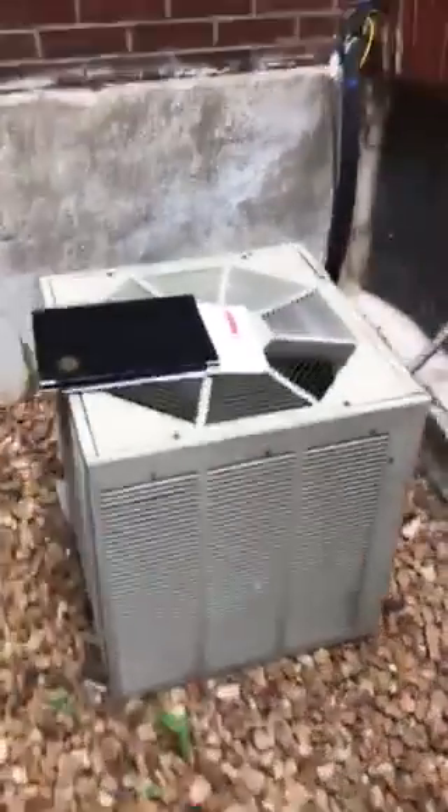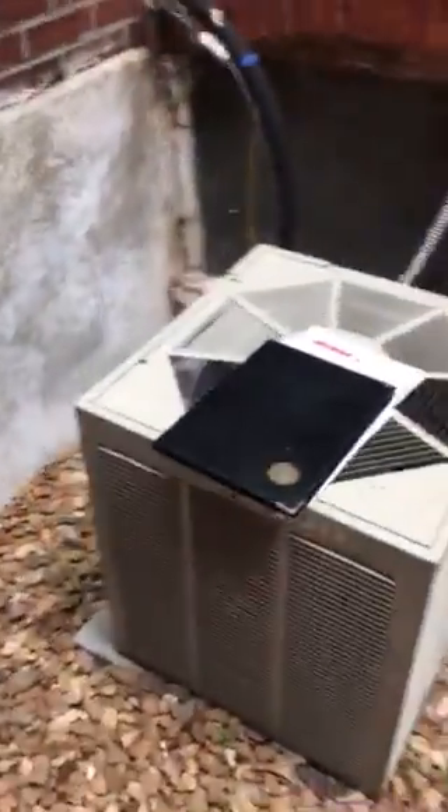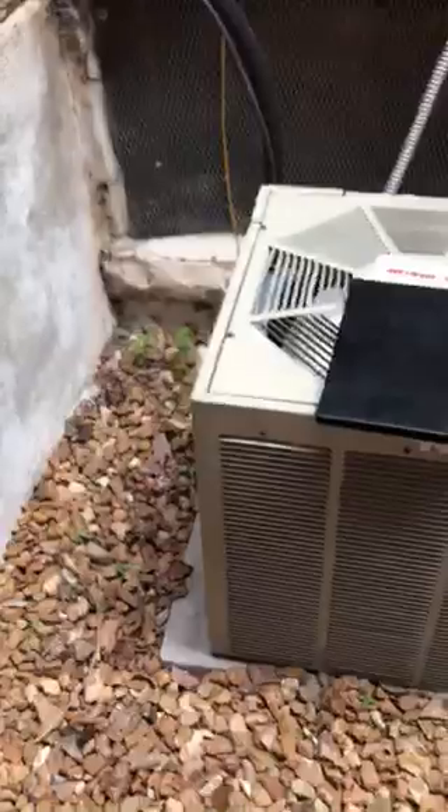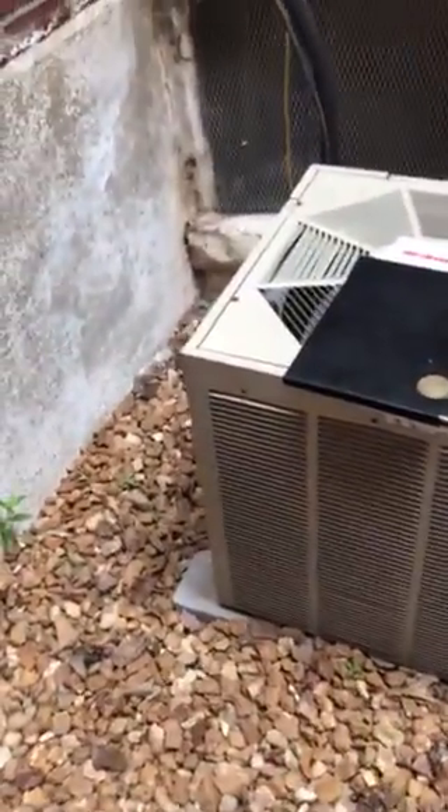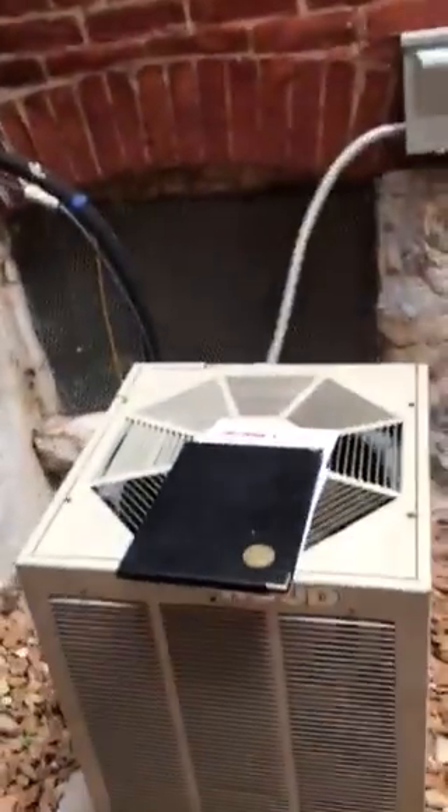So we're here looking at a two-ton condenser — Ruud. We're going to look at going back with a one-and-a-half-ton condensing unit. There might be space to bring it back through here, but also we could get it through the back.